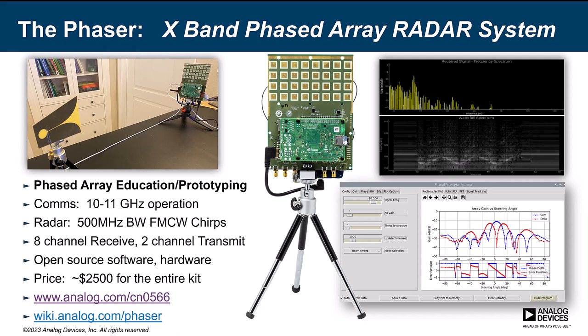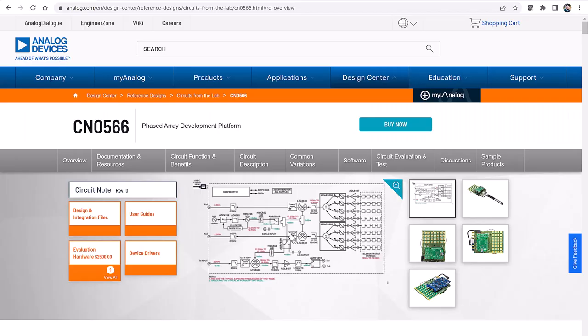So this is what it looks like. It's an eight-element receive antenna — a linear array built right into the Phaser's PCB. But you could also bypass that and add your own antenna. It's got two channels of transmit — they are switched channels, not simultaneous. So this will be great for exploring things like virtual arrays. The frequency of operation is primarily centered around 10 to 10.5 gigahertz, and the whole thing is open source.